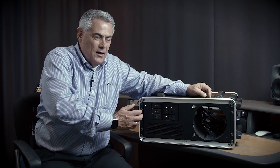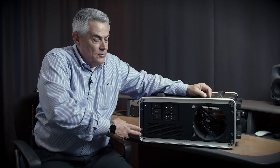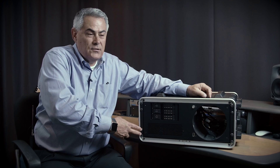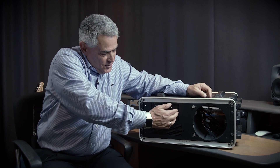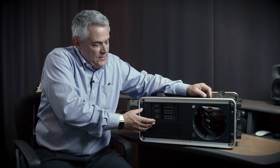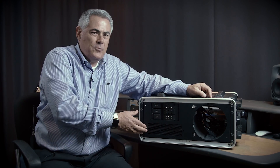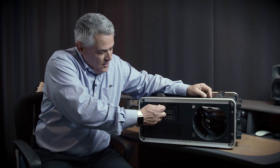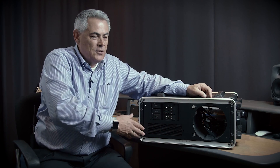It has an internal power supply supporting the largest full-height, full-length cards, including the ones that need additional power, like the Red Rocket X and the Red Rocket, as well as the Avid HDX cards. It also provides a space for optional storage expansion with what we call the Mobile Rack device mounting kits, same as in the Echo Express 3R. In this particular example, there are three 3.5-inch drives that can be connected and linked to the Mac Pro.